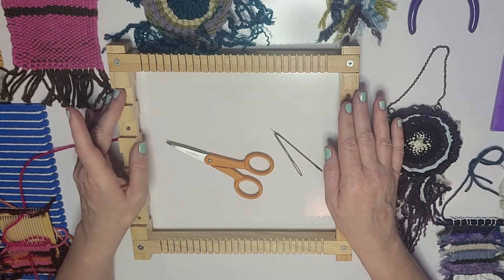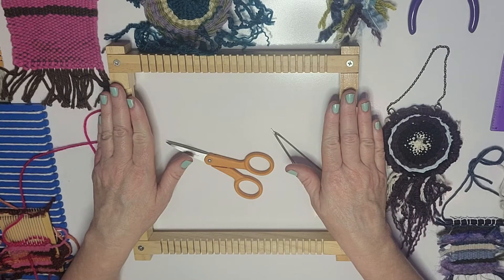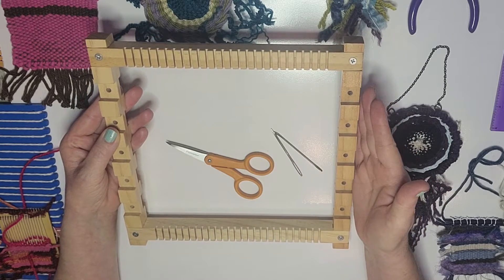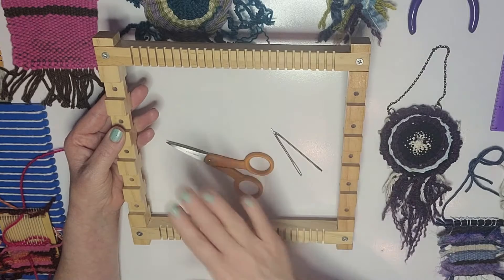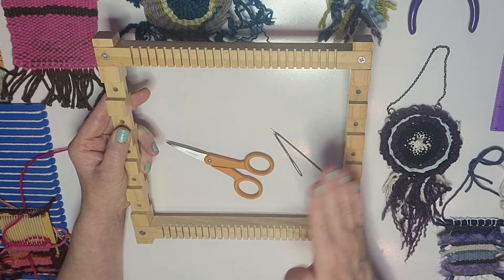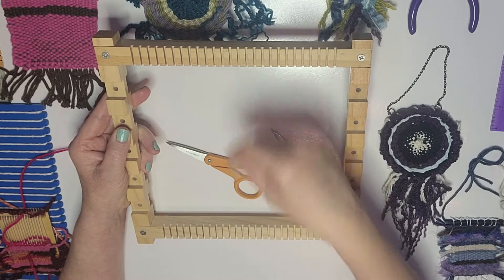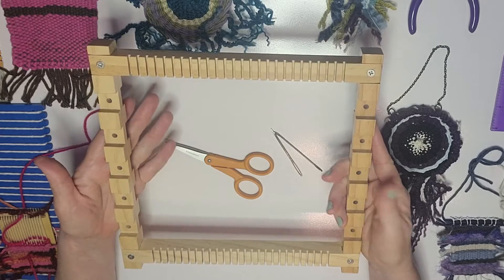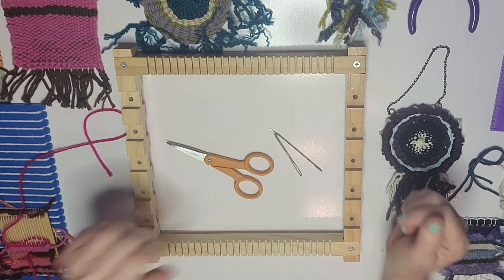Naturally you're going to need a loom to start weaving. A loom is really anything that you can weave fibers on — fibers, paper, or whatever you want to weave. A standard frame loom has notches at the top and notches at the bottom where you're going to warp your strings, and then you weave through it. This is just a cheap kids' frame loom.